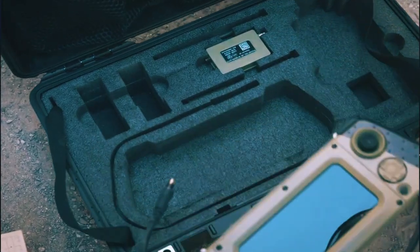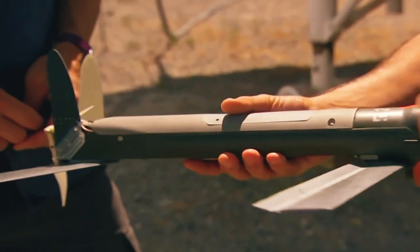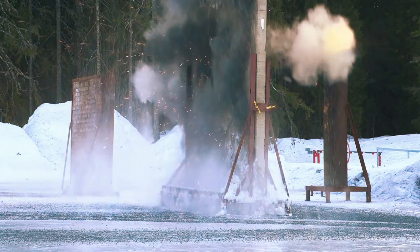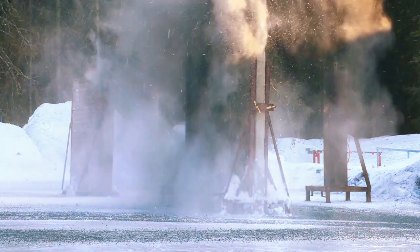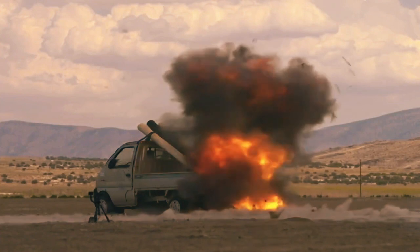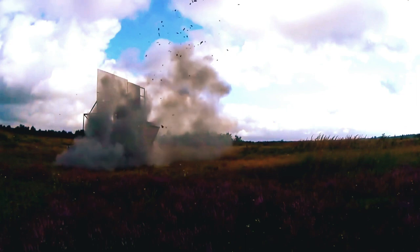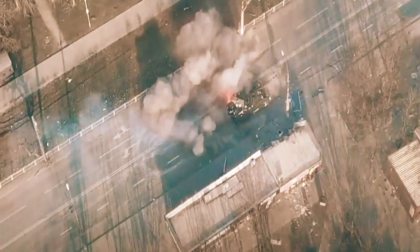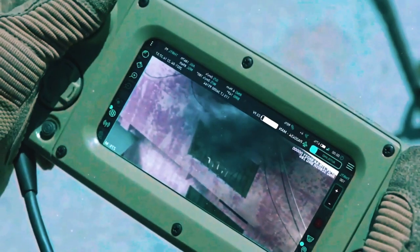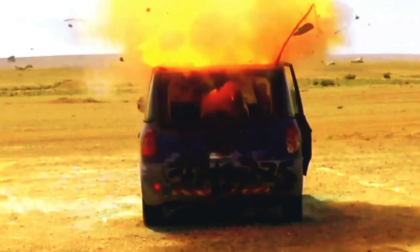The Switchblade 600 is longer range and cheaper than anti-tank missiles like the Javelin. Despite being called a drone, the Switchblade is a munition with a warhead equivalent to a 40-millimeter grenade. When the warhead detonates, rather than blasting in a 360-degree circle, it blasts forward in the direction of the Switchblade's flight. This directional blast reduces collateral damage while applying more concentrated force directly into the target, such as an armored vehicle or bunker.